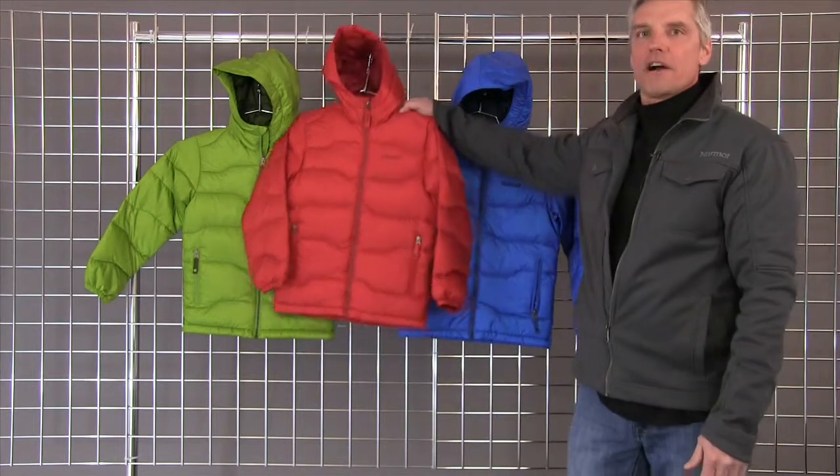Hi, welcome to winterkids.com. I'm Mark with Marmot. We're here to talk about the Amidablam for boys.